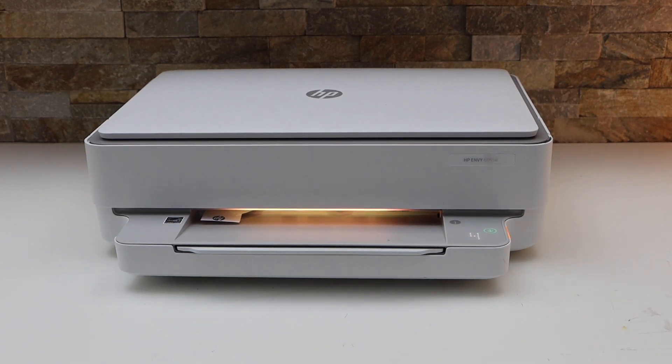In this video I'm going to show you how to fix the paper jam in your HP ENVY 6032e all-in-one printer.